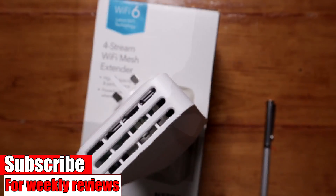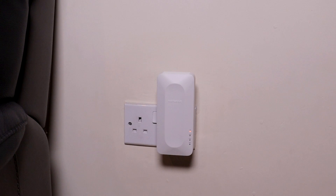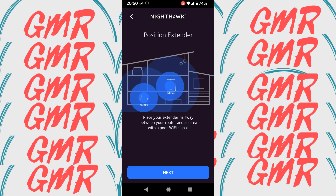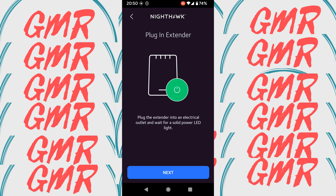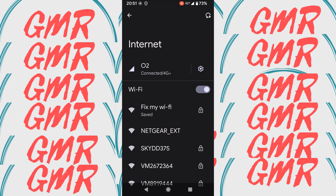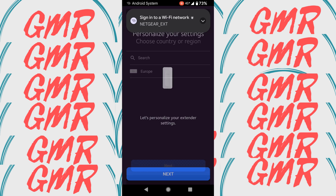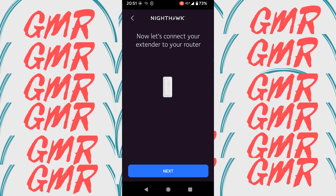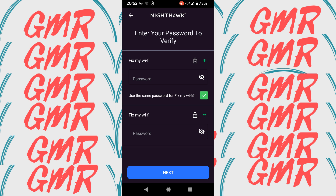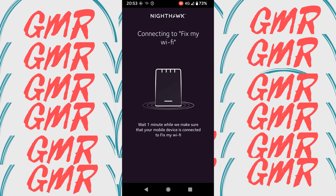As I mentioned before, I already have the Nighthawk app. I selected range extender and pressed next. The extender is on and it's connecting — it shows as Netgear_EXT. I put my password in off camera, and there we are, connected.